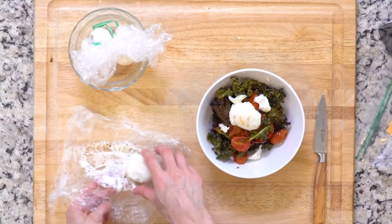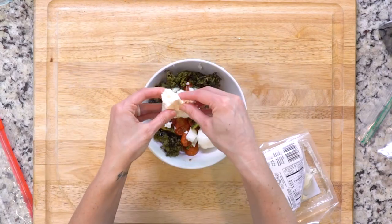Place two eggs on top of the kale and tomatoes, and if you'd like, you could add a little feta. Let's eat.